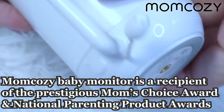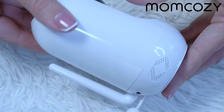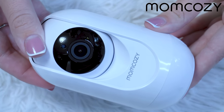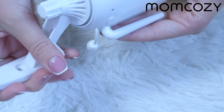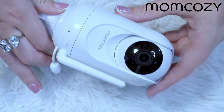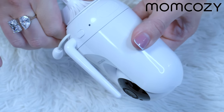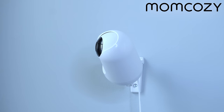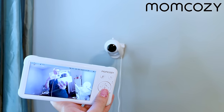The Mom Cozy baby monitor represents the prestigious Mom's Choice Award as well as the National Parenting Product Awards. It's absolutely unrealistic to be with your little one every single minute of the day — whether you're working, cleaning, cooking, or doing anything around the house. With this baby monitor, you'll always know exactly what's going on with your baby. This full HD camera with a large display lets you view clearly everything your baby is up to, so you'll never miss a moment that doesn't feel right.